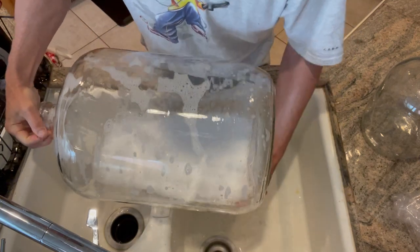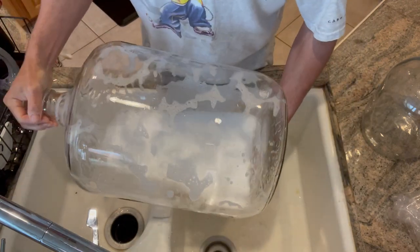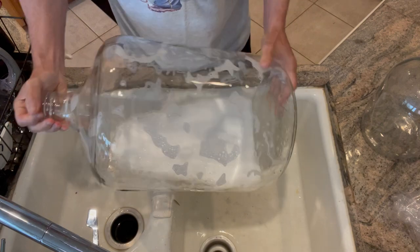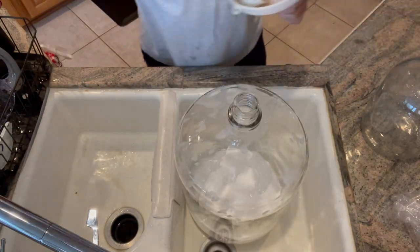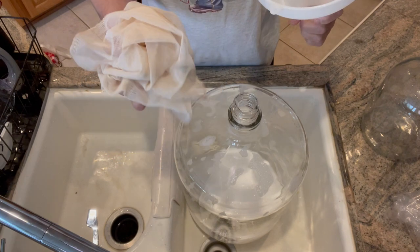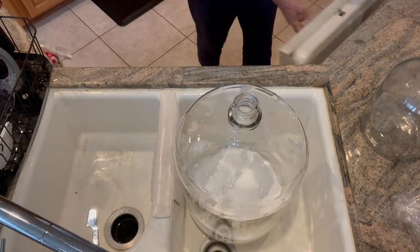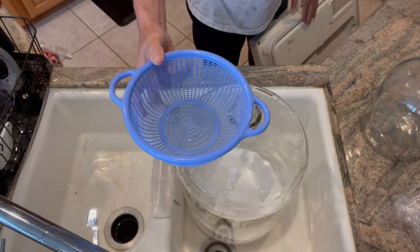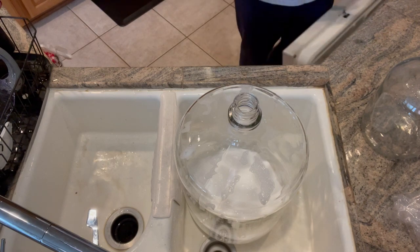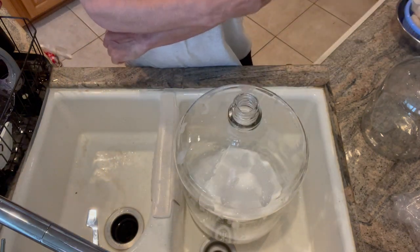I'll drain this out and rinse it with regular tap water, and then lastly we'll do a Camden rinse so the whole jug gets cleaned and sanitized. We'll do that to both jugs. We also need a few other materials: a bung for the jugs, cheesecloth, a funnel, a small plastic kitchen strainer, and a small stainless steel bowl. We've got to clean and sanitize everything and then we can get started.